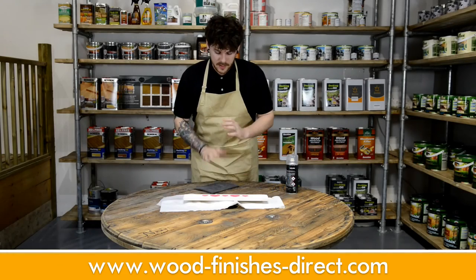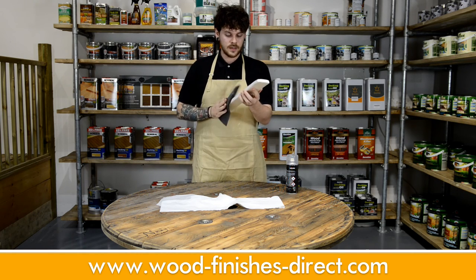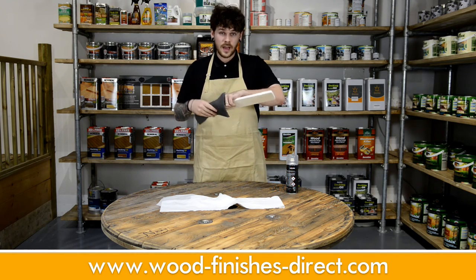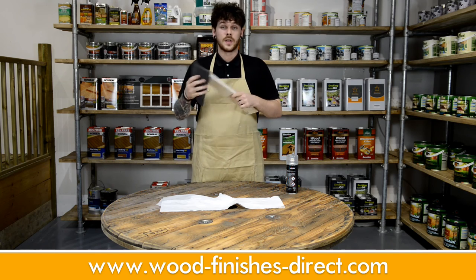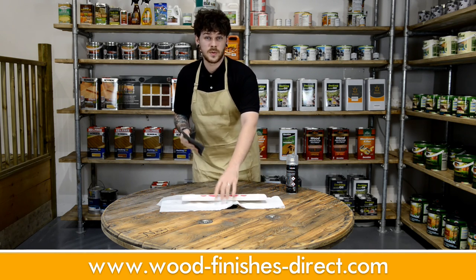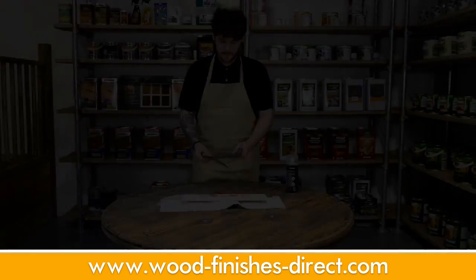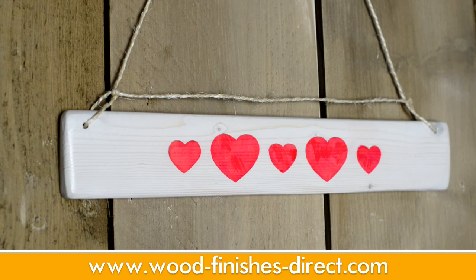I've let this dry for about 20 minutes, and that's a really important step — you've got to de-nib. I'm using a Manns finishing pad to do this. What this does is it helps smooth out any imperfections and it also aids the adhesion of further coats. Regarding further coats, you're going to be doing between 5 and 8 depending on what look you want to achieve. After 7 coats, mine turned out like this.